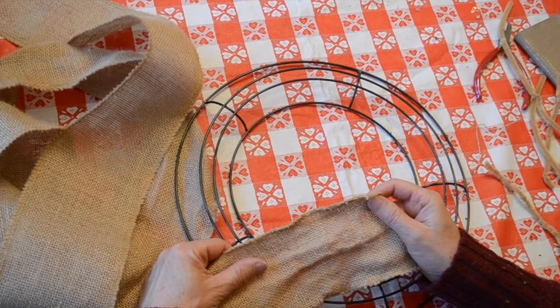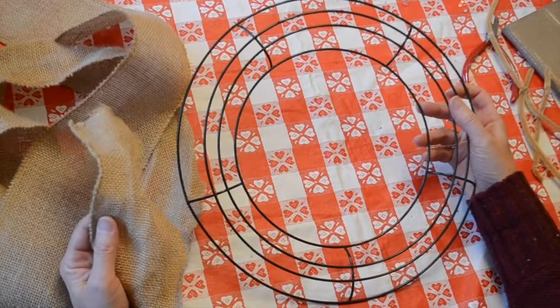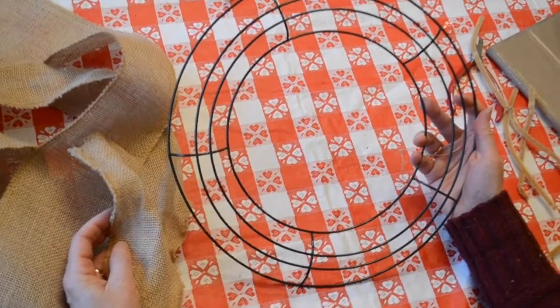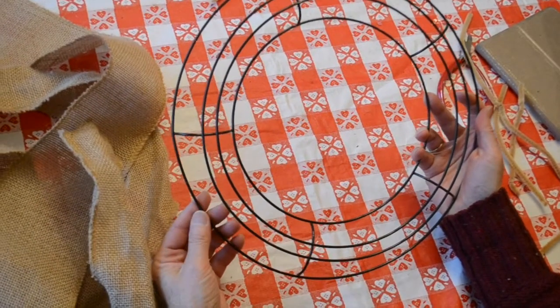Once you get your materials gathered, let's go ahead and get started. I have my 12-inch wire wreath form, and it is divided up into one, two, three, four, five sections, and each section has those four metal wires.